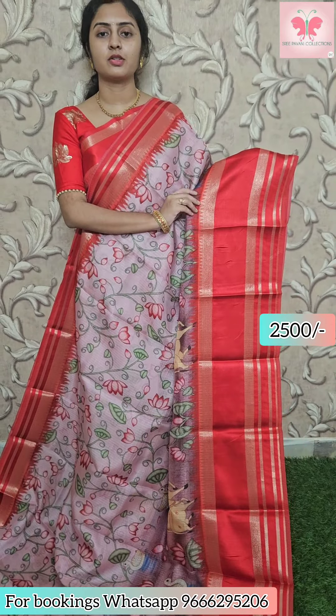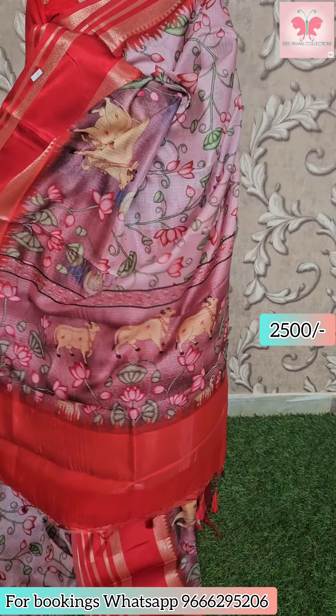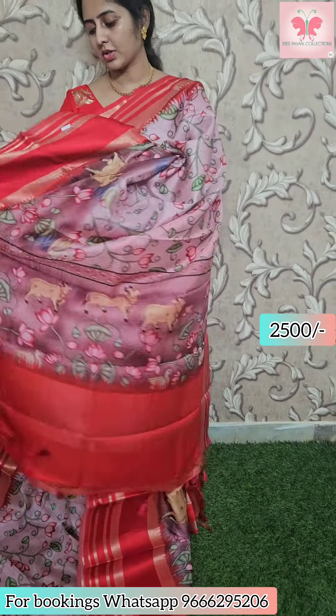Next saree: dark onion pink color. Tulip saree border with gargwal style and temple border. Fine short border, all-over pitch-by-design print. Contrast pallu with pitch-by-design, red printed blouse. Saree price ₹2500.